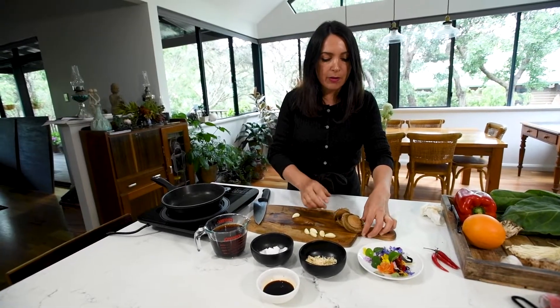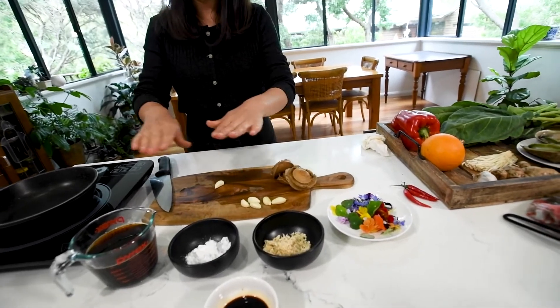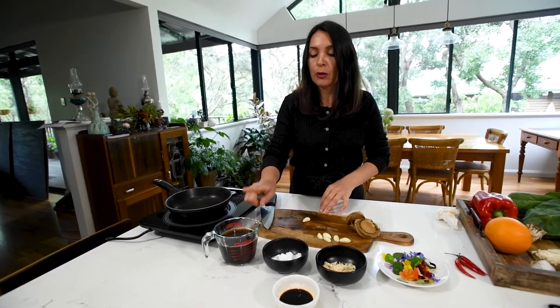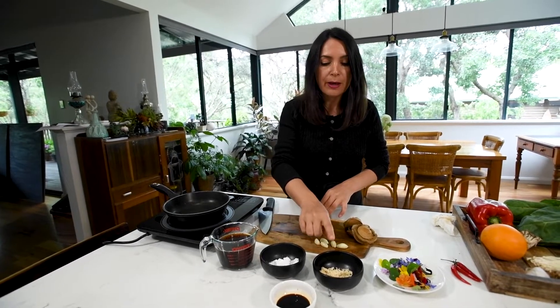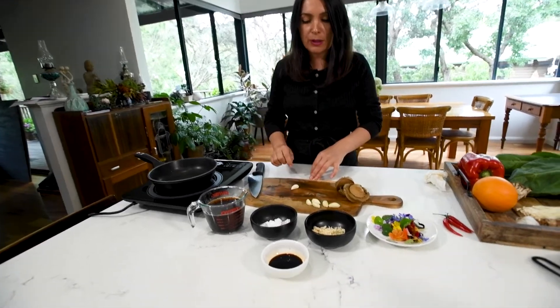Our abalone is ready now. As you can see, it's nice and tender. I've got all our elements ready to go into our pan: 250 ml of the abalone stock that the abalone was braising in, a tablespoon of corn starch, a bit of grated palm sugar, and some more soy sauce in case we need it.